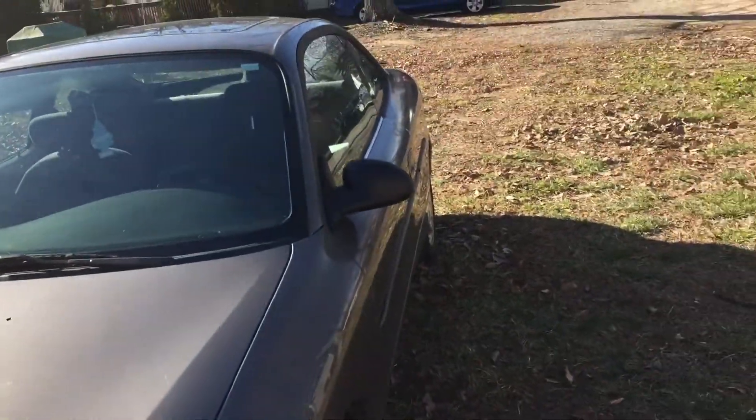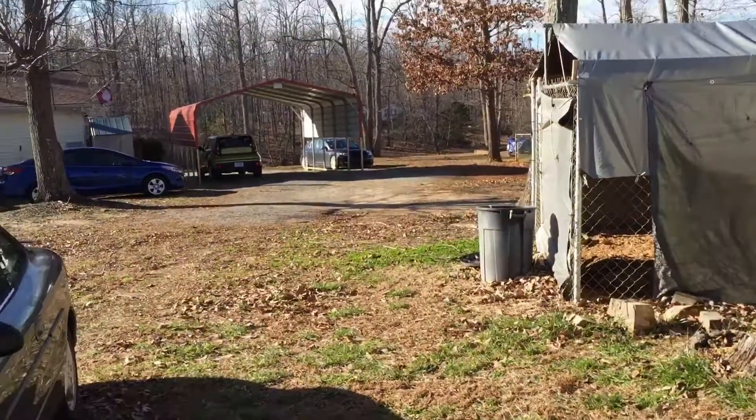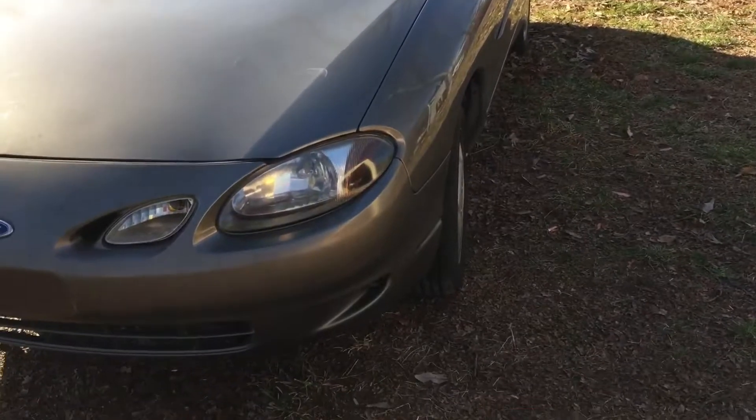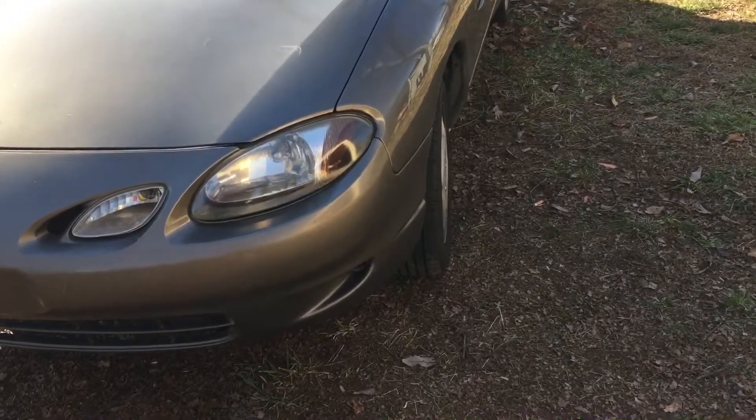Also was messing with the beater, so this is gonna be the car that I'm driving whenever the Mazda is getting all of its fancy stuff done. I have to have the engine worked on, that's why I haven't done anything performance related.